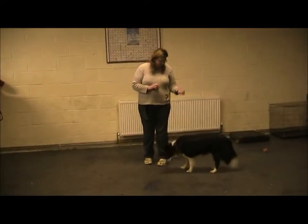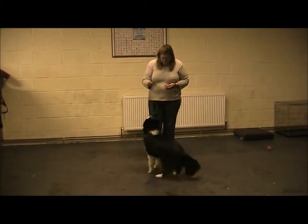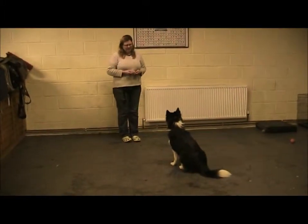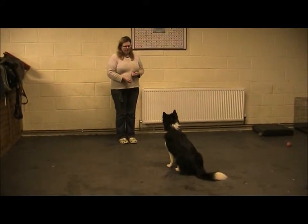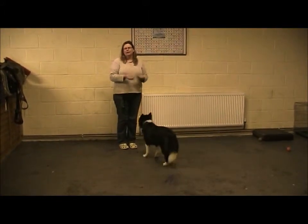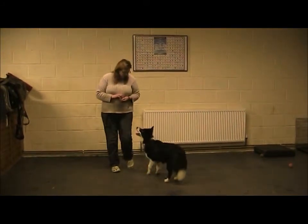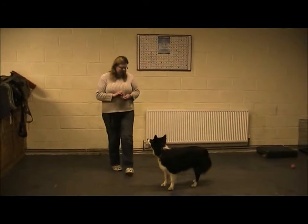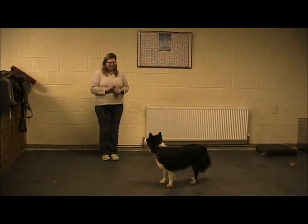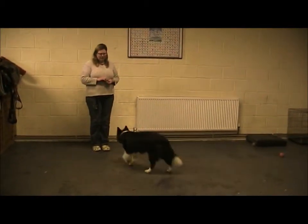Sit. I'll be sitting there. Nice little step — one, two, three. So if I have a clicker, I'll click before I return with the treat. She's using my hand movement as the click reward. She's watching my hand coming back with the treat, and that for her is exactly the same as the click marker.